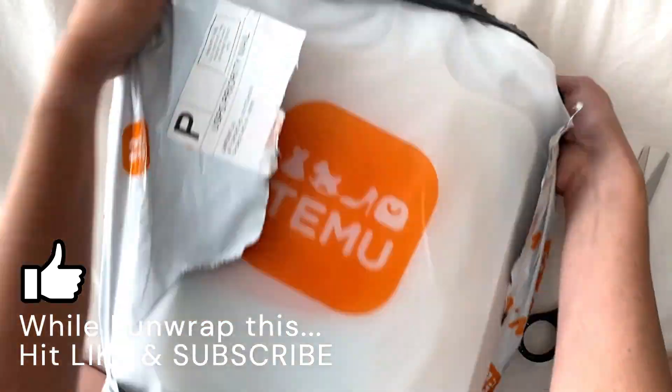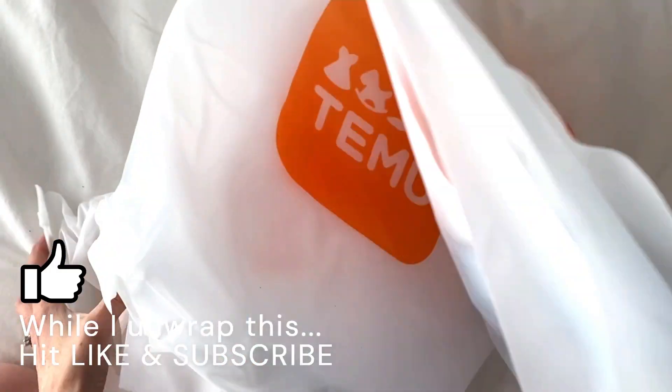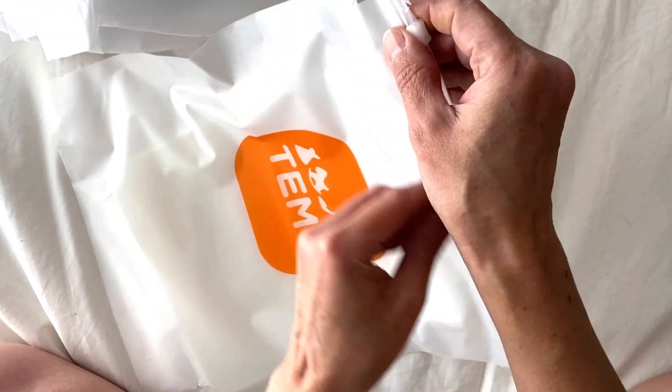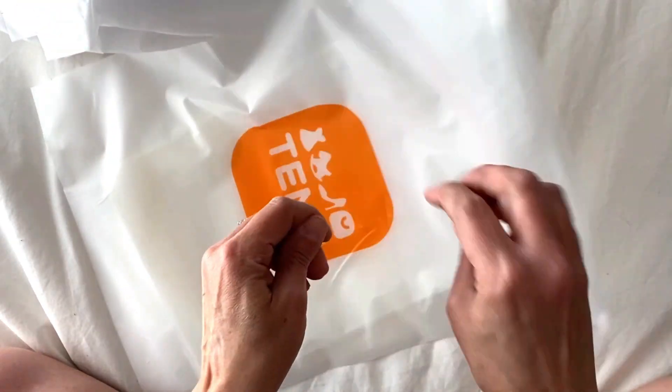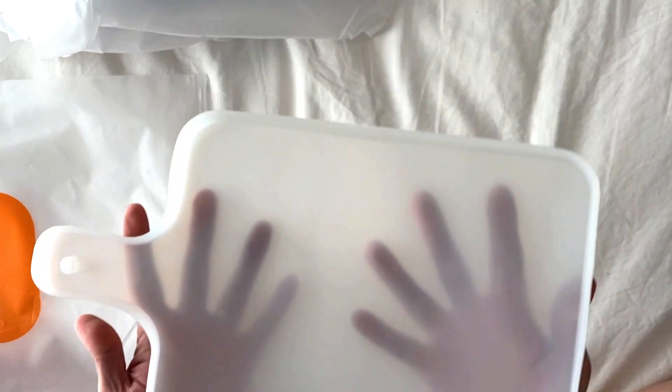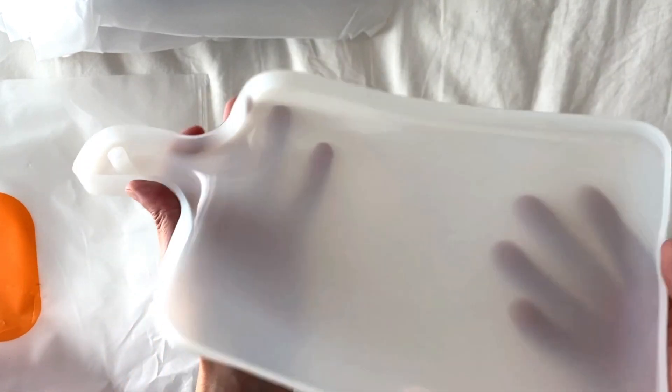Hit like and subscribe if you're not already subscribed. This is cute, it's in a little bag. So this is the first thing — this is like a serving platter mold. Isn't that cute?